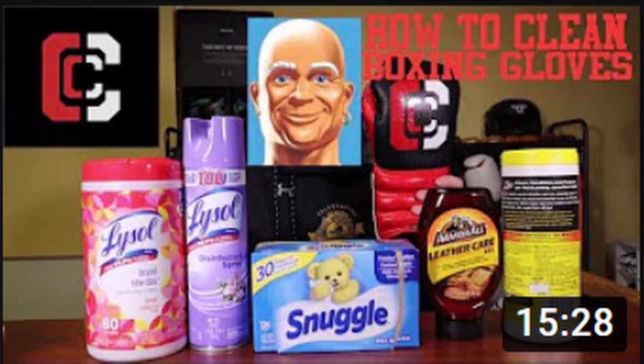What's up everybody, and welcome back to the Combat Corporation, your source for combat sports. I'm your host Al, and today we have a revisit on a previous topic. Almost a year ago, I showed how I clean my boxing gloves — the process was disinfecting wipes, disinfectant spray, and dryer sheets.